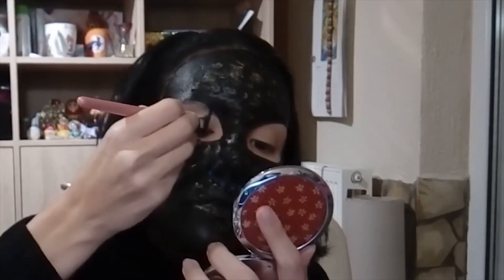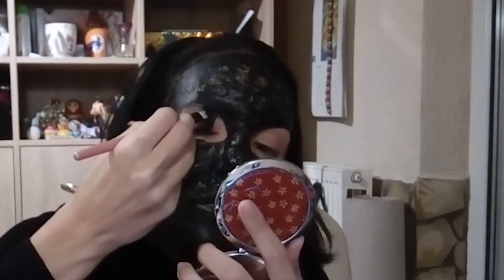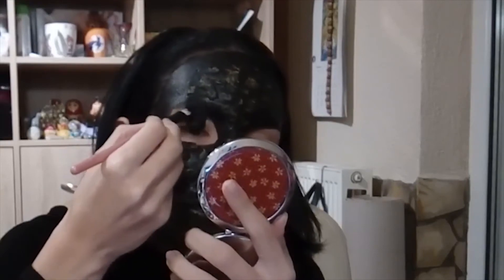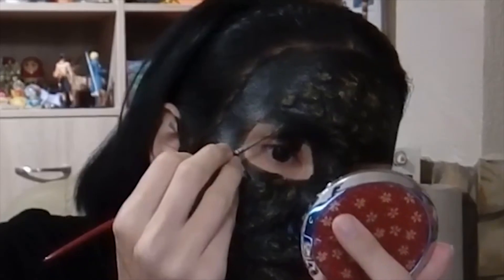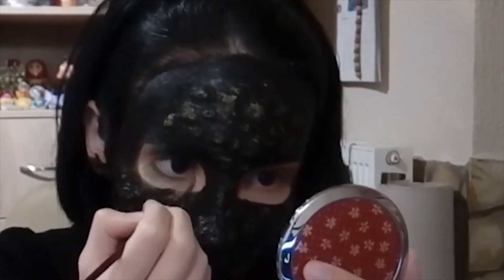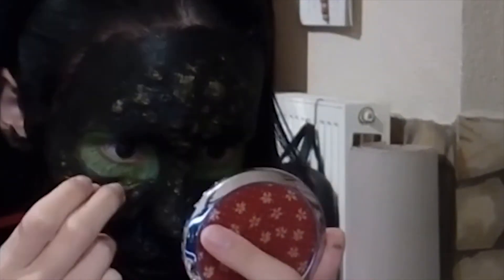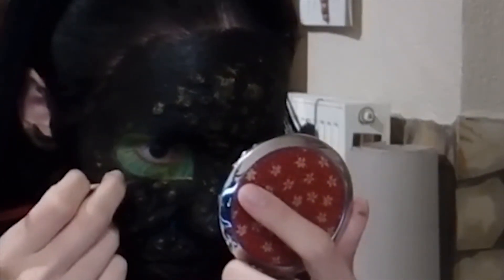After that I started working with the most problematic part — the eye. First I painted the black middle part, the pupil, which looks like a rectangle. After that, with a thin painting brush, I painted around the pupil with a light green. Then I filled the rest of the eye with dark green, mostly the inner corner of the eye.